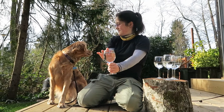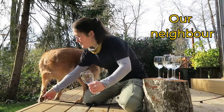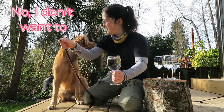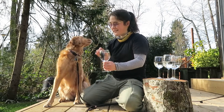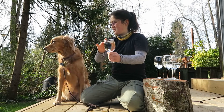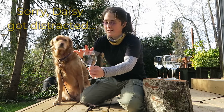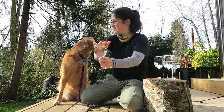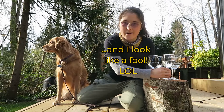Daisy, look. Hey Daisy, come here. Sit. No. Hey Daisy, look, listen. Daisy's being too distracted. Hey Daisy, look at this.